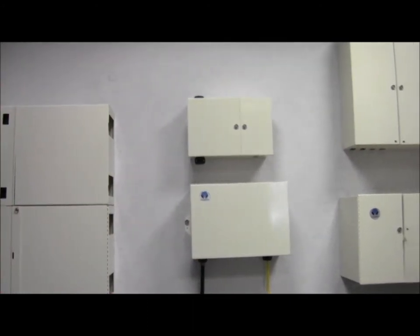Hello, my name is Steve Knudson. I'm the outside plant product manager here at Clearfield. We're here today to talk about a new product that basically expands our existing outdoor plant and indoor plant product lines.